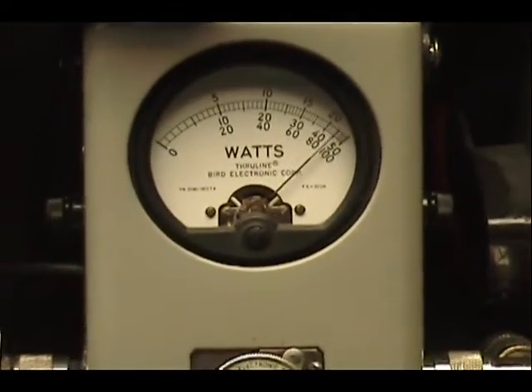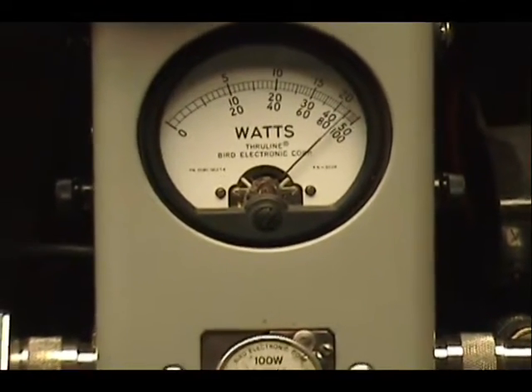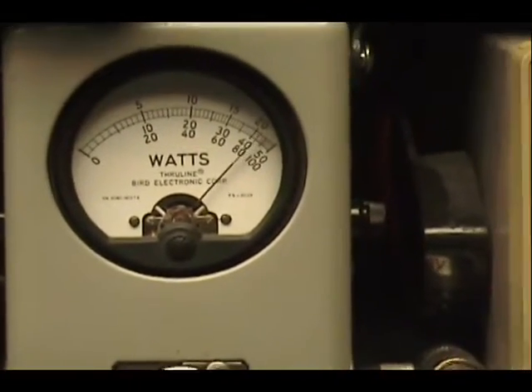Audio check, check, check, check, check. One, two, three, four, five. Audio check, check, check, check. Audio — one, two, three, four, five. Audio.